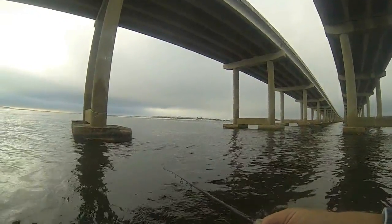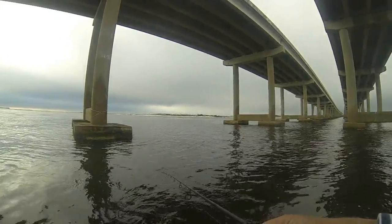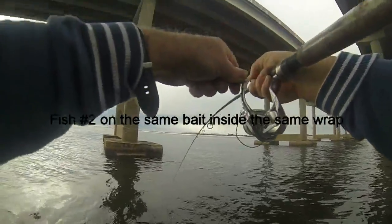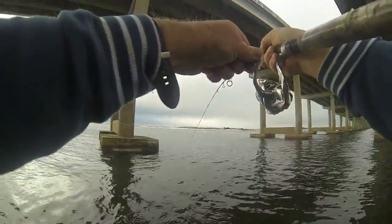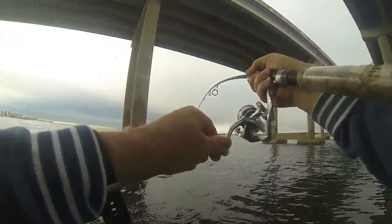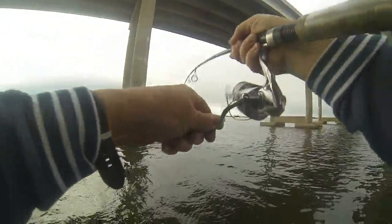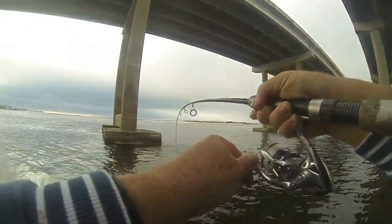I felt a little bite there — that's a fish! Look at there. I've hooked up another sheephead on a fourth of an oyster. Oh yeah, that's a nice healthy little fish there. The sheephead are pretty cold this morning — they're not fighting quite as hard as they normally do, the water's cold. But even still, they put up a good fight. This is a bigger fish here — yeah, it's a nice one.